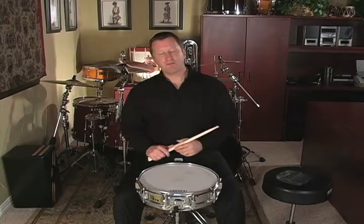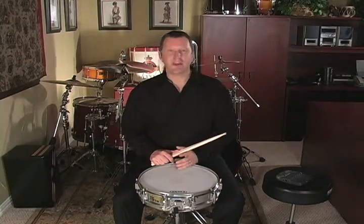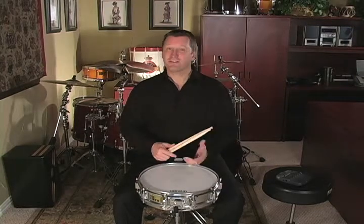The rudimental etude at the bottom of page 27 incorporates the flam paradiddle. So it goes without saying that you need to be able to play perfect flam paradiddles before you attempt this etude. Hopefully you've worked on the flam paradiddle for several days before you attempt this.